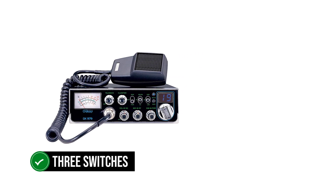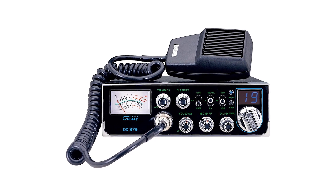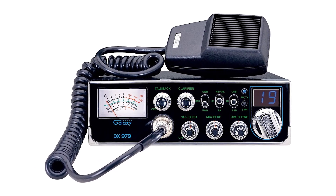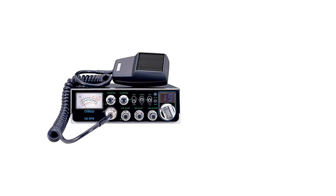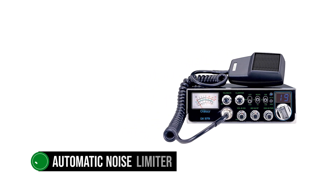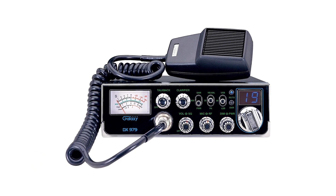There are three switches on the transceiver to manage some aspects of its operation. The first switch handles the mode for the analog meter, switching between SWR and PWR. The next switch allows users to move from PA (public address) to normal mode, and finally to NB/ANL. The automatic noise limiter handles its job fairly well and makes a noticeable difference in signal quality.